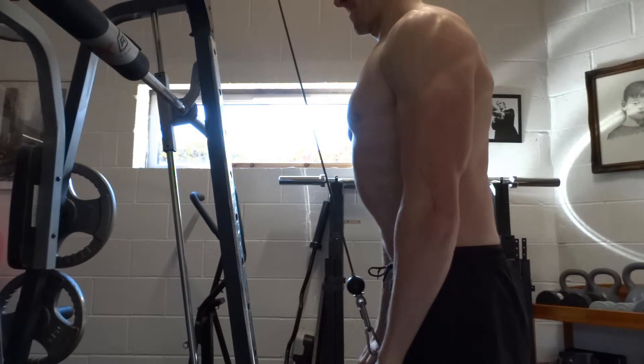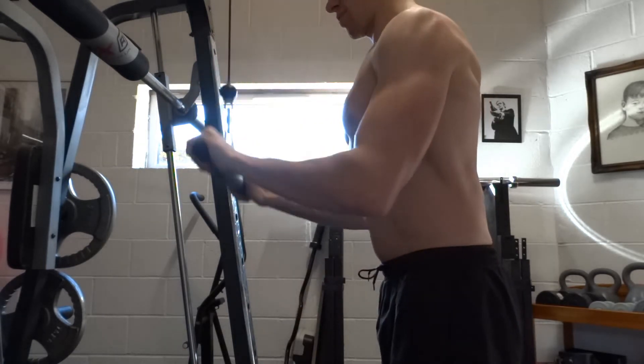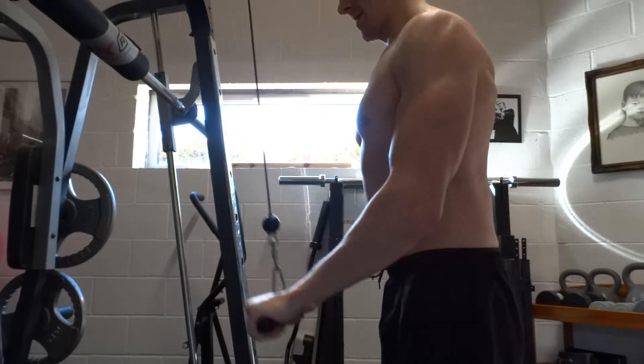Next, pull the bar down to straighten your elbows. Then bring the bar slowly up to the starting point, but with a very slight motion of the upper arms away from your body to target the long head of the triceps.